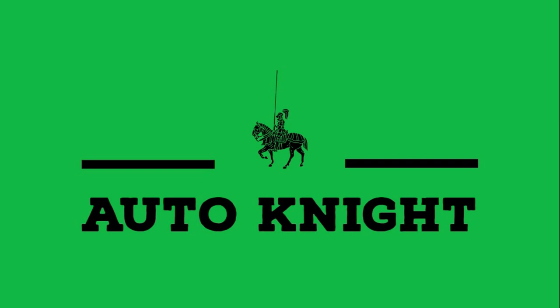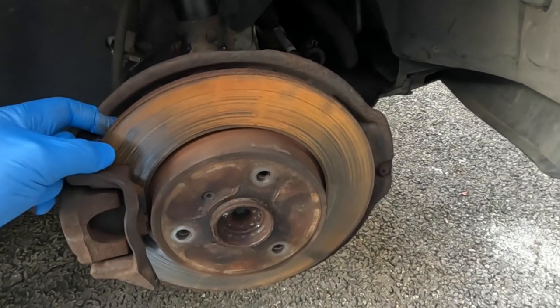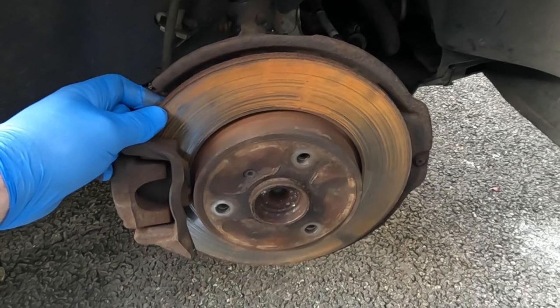In a previous video I replaced the rear brake drums, the shoes and the wheel cylinders on this Smart For Two. In today's video I'm going to be turning my attention to the front of the car and changing the front brake pads and discs. The reason why I'm changing these is because there is a considerable lip on the disc and it is causing a rubbing sound when I'm driving along without the brakes being applied.